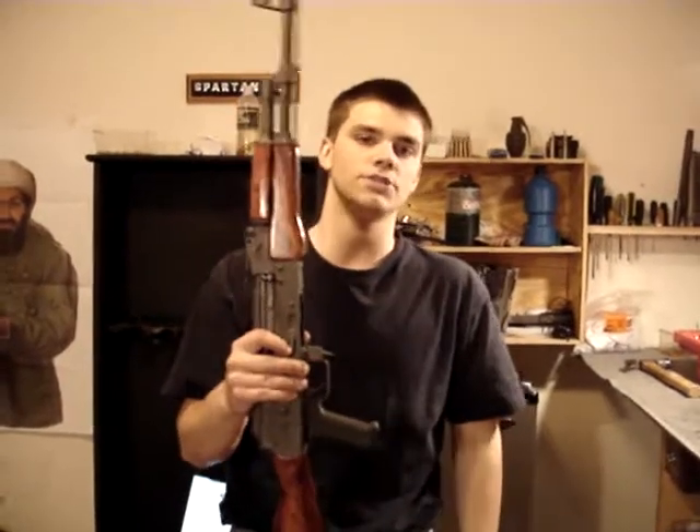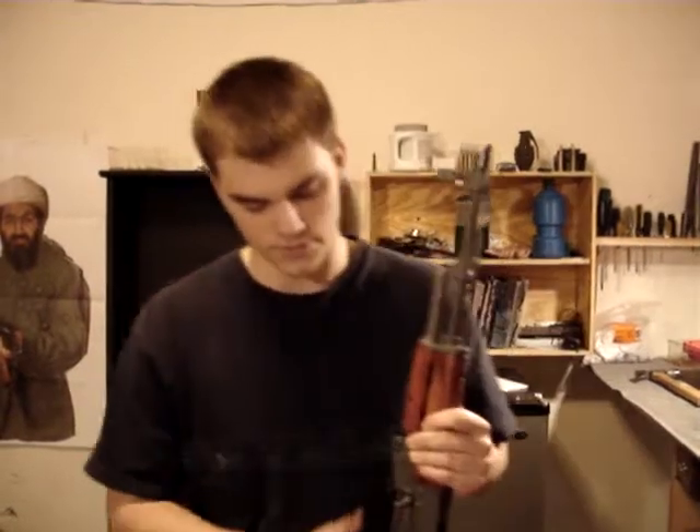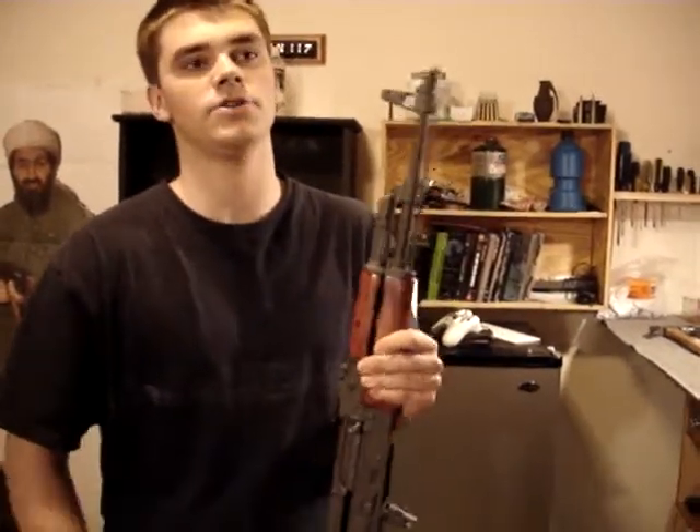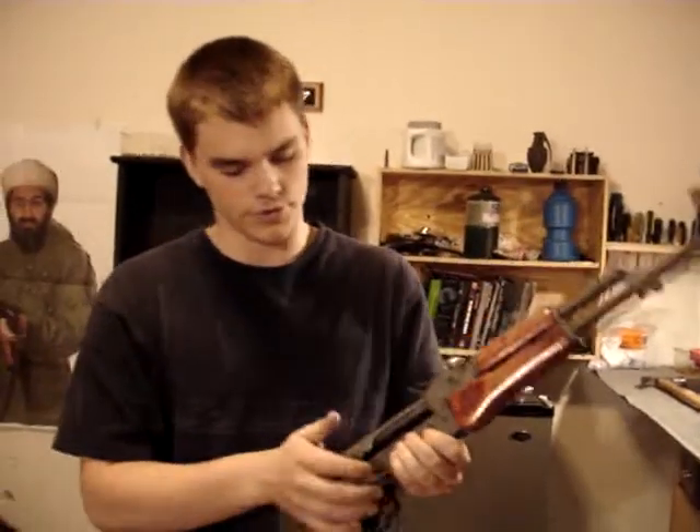This here is a Lancaster, but I'm just going to show you what to look for on an AKM. First thing you're going to want to do is have the guy pull the bolt back, make sure it's unloaded. Then pull the bolt back yourself and let it catch right there — that's normal for it to do that.